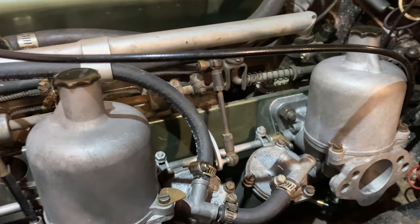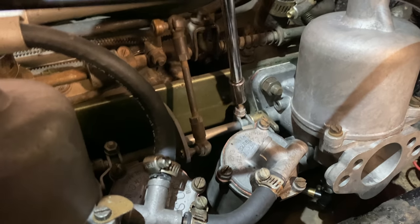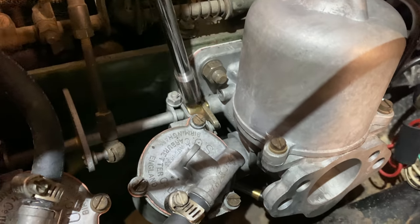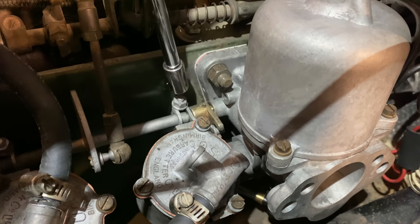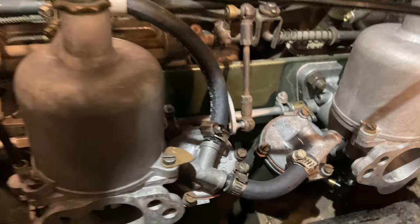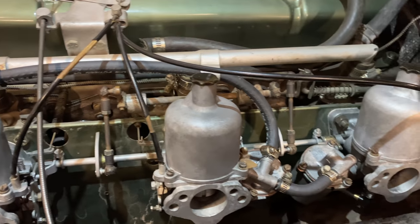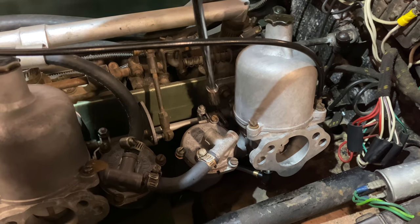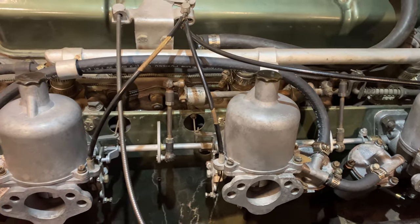Now that I have everything set where I want it, one thing you need to remember when tightening up these throttle linkages: you can see the amount of play in there. You need to make sure that your clamps are set in the same position when you tighten down each carb. Otherwise, once you get it throttled, they're going to go out of sync. The best thing to do is cut the car off so you can take the slack out of those and get them all tightened down exactly where you want them to be.